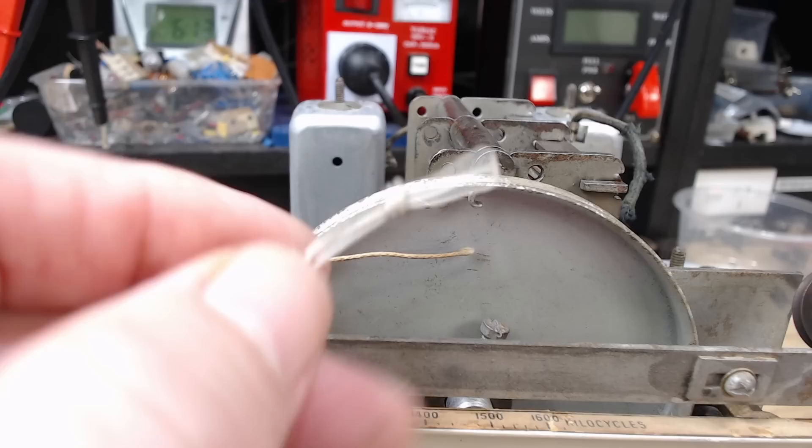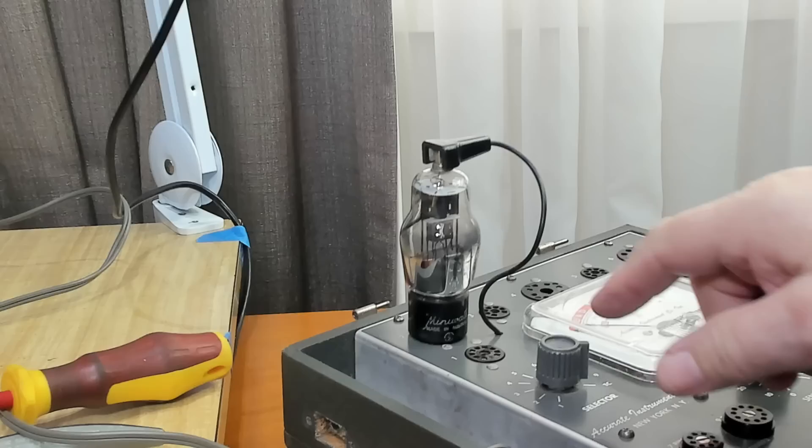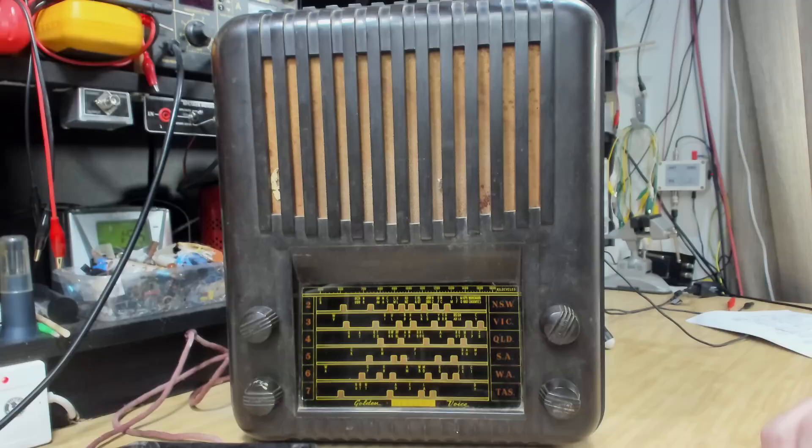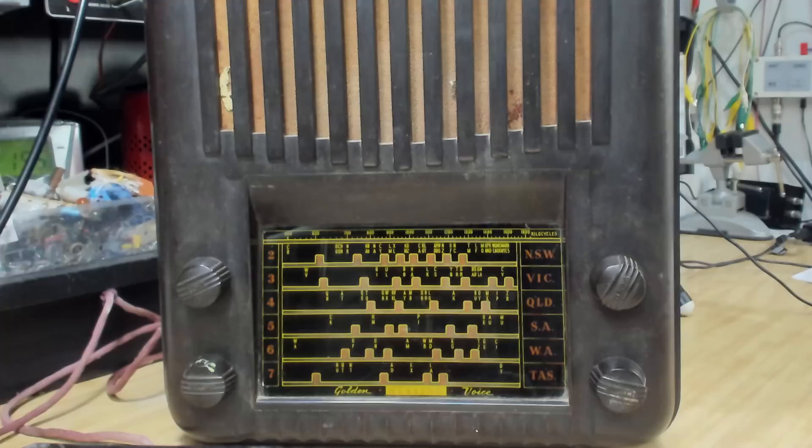That'll be the end of part one and we'll have part two next week. We'll see if I can maintain my sanity during the restring. I'll also clean up the case — it developed a small fault which I've tracked down. Then I'll put it all together and see how nice this radio looks. I hope you enjoyed part one and can join me next week for part two of my Healing 501E radio adventure.